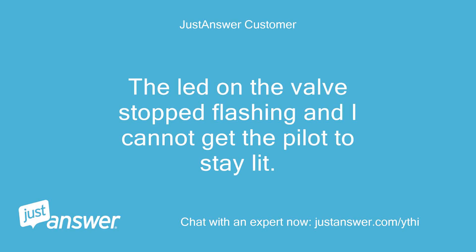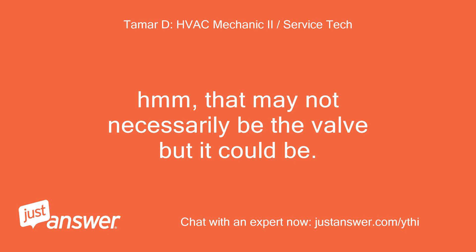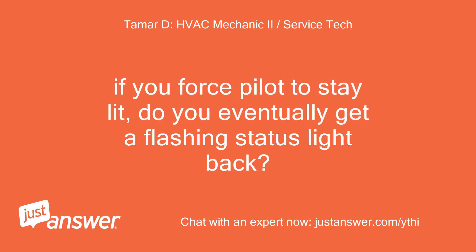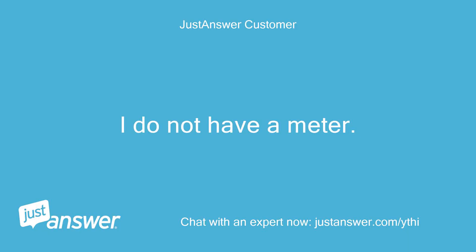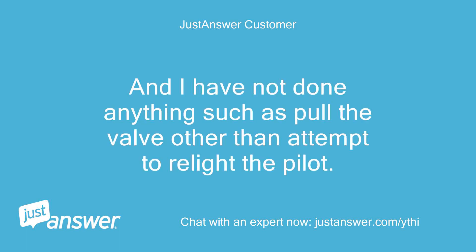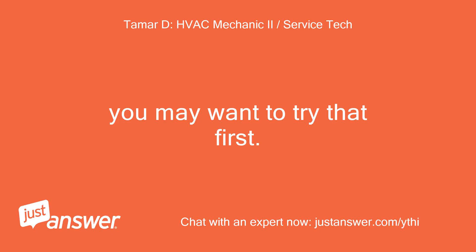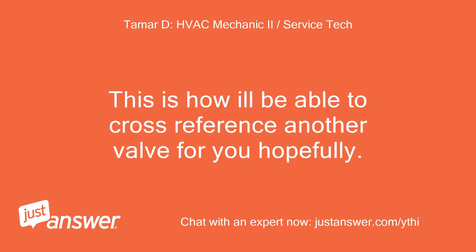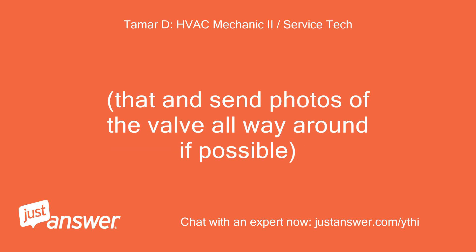The LED on the valve stopped flashing and I cannot get the pilot to stay lit. That may not necessarily be the valve, but it could be. Have you cleaned the thermocouple? If you force the pilot to stay lit, do you eventually get a flashing status light back? I do not have a meter, and I have not done anything other than attempt to relight the pilot. You may want to try that first — replacing or cleaning the thermocouple. Also, if you look at the sticker on the valve, there is other info such as PSI and opening size. Can you get this for me? This is how I'll be able to cross-reference another valve for you. Send photos of the valve all the way around if possible.